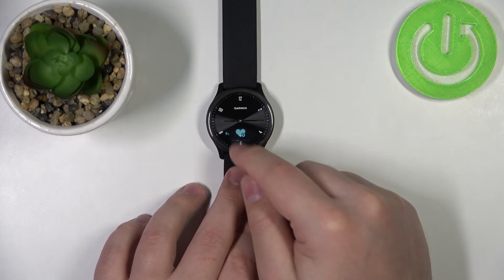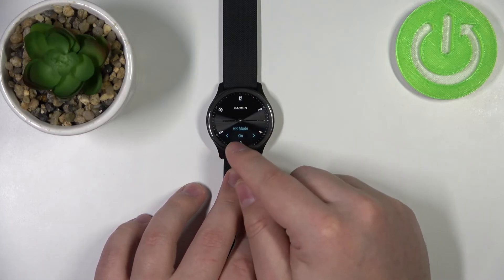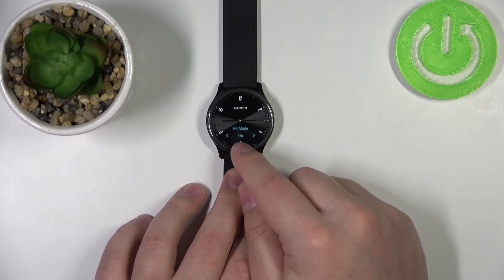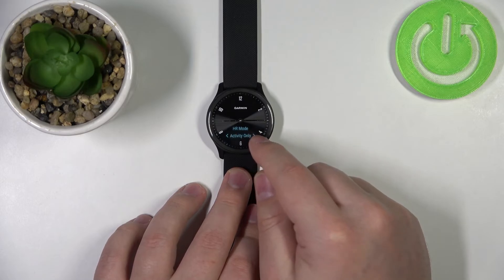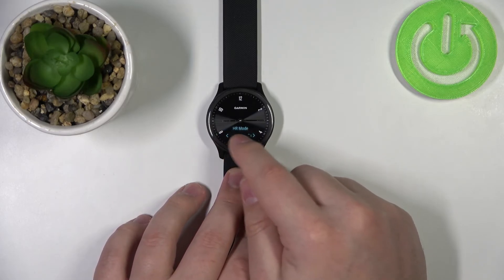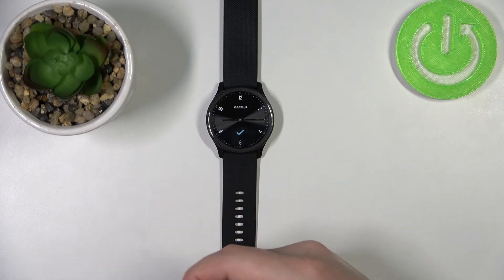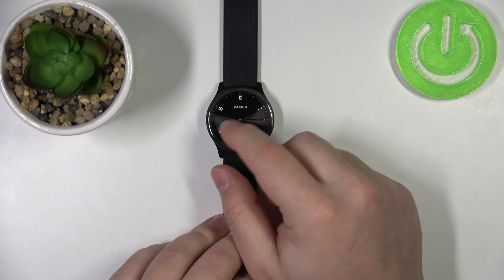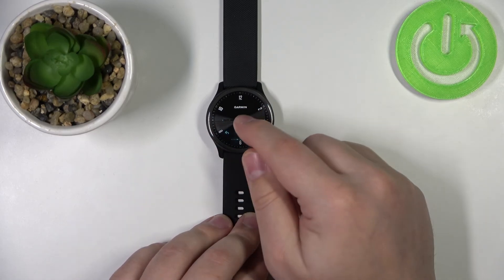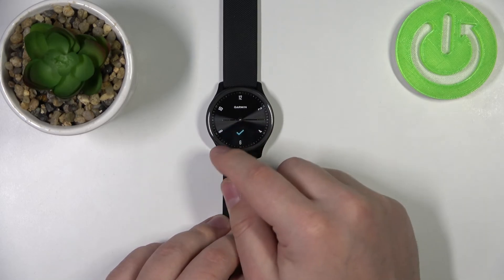Tap on the heart rate option. Here you should see the heart rate icon — the one with the heart — tap on it. As you can see, we have the heart rate mode, and mine is on, but it could be turned off. You can scroll through the options by tapping on the arrows. For example, select 'on' to enable it, then tap on it to enable the heart rate. Now it's going to be measuring the heart rate automatically. Of course, if you want to disable it, simply select the 'off' option and then tap on it.